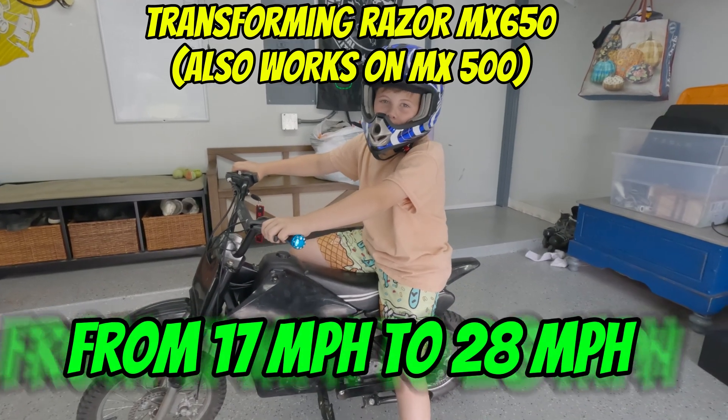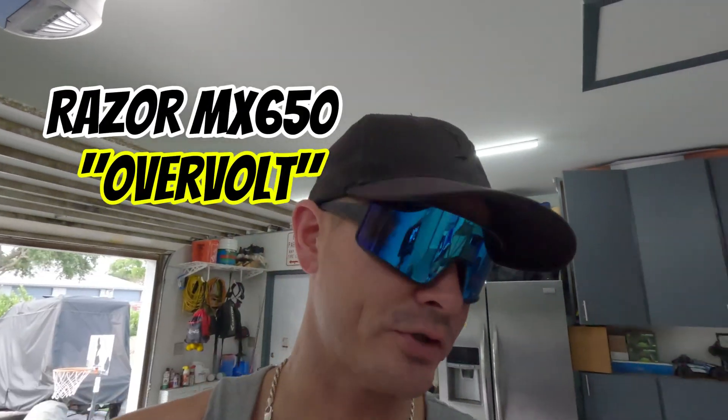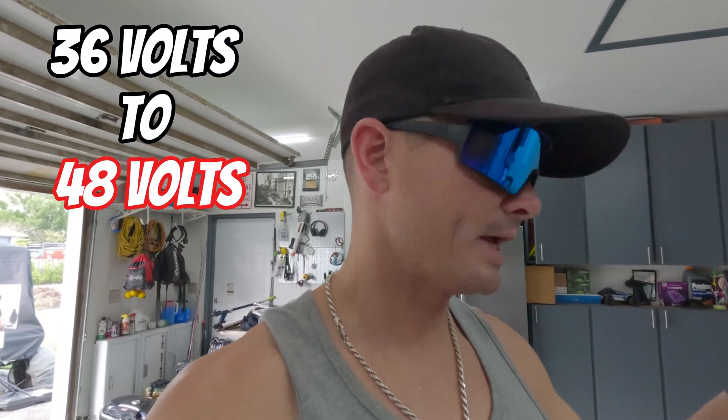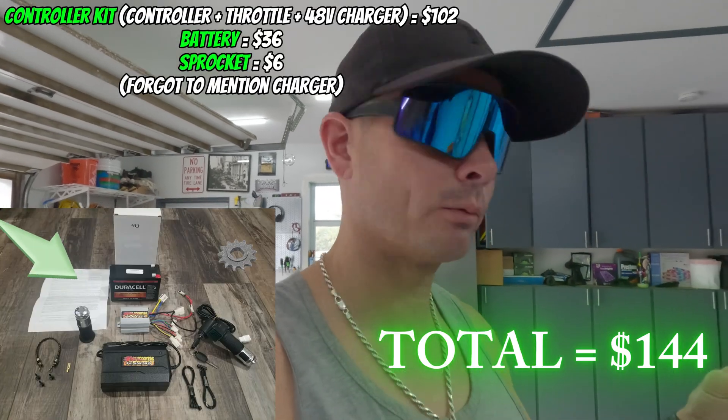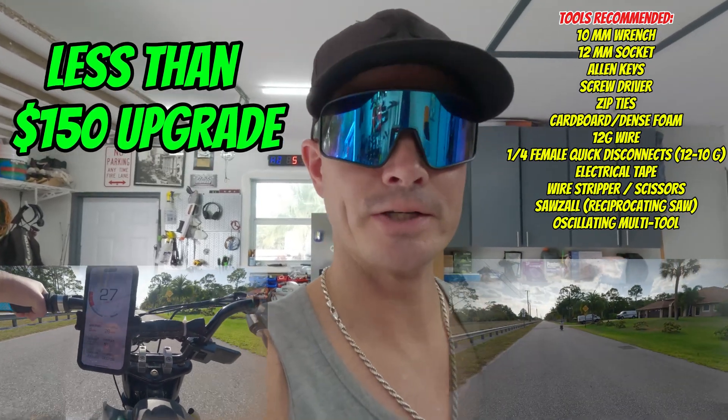Today we are upgrading a dirt bike to 48 volts and it's gonna go fast. We're overvolting this Razor scooter from 36 volts to 48 volts, just using a controller, battery, and sprocket. We're hoping to take this thing to almost 30 miles an hour for only about 150 bucks.